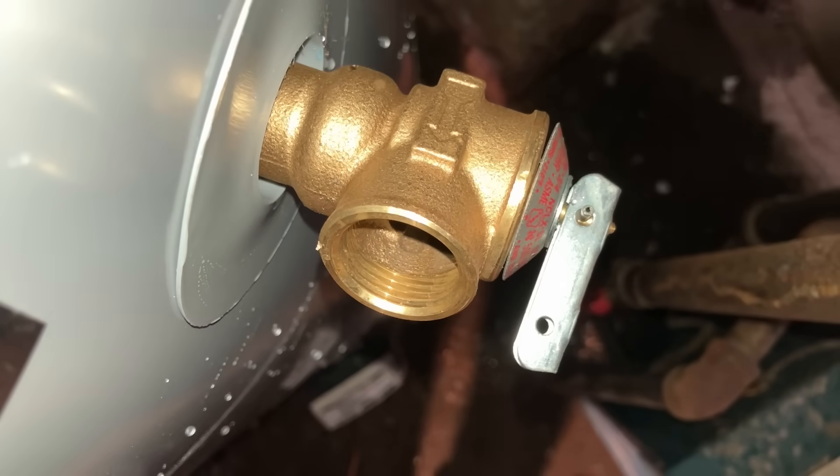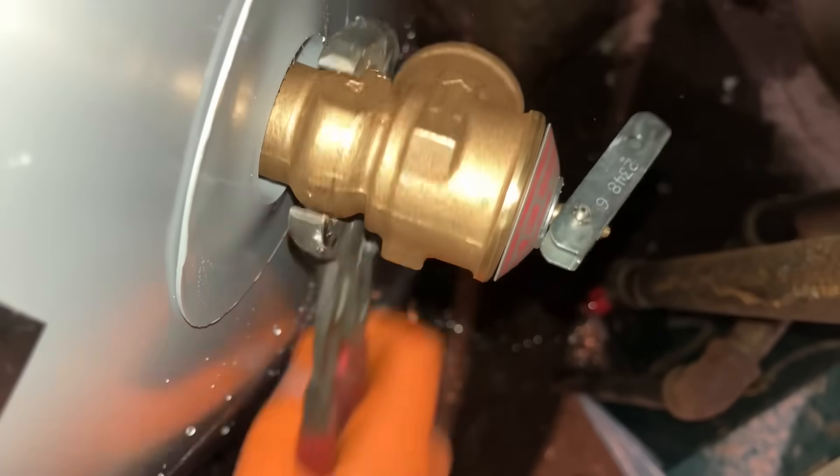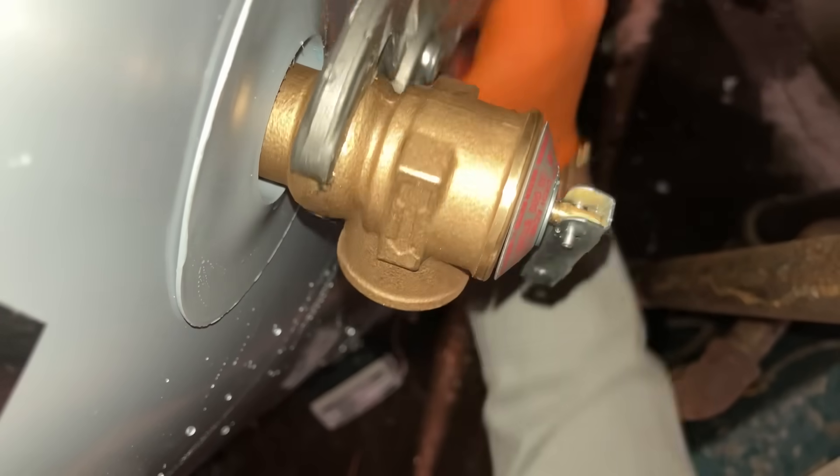Do you think it was actually over 150 psi water pressure? Well, for as long as the thing took to fill... Mikey Pipes, why'd you change the temperature and pressure safety valve? It could have just been too much pressure in the house.